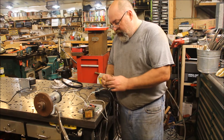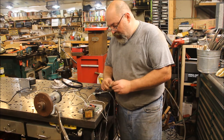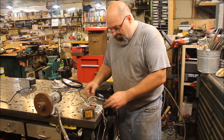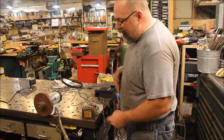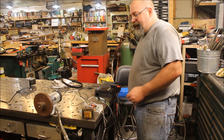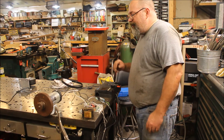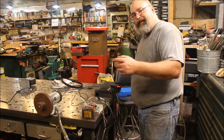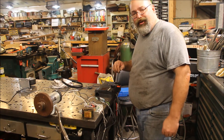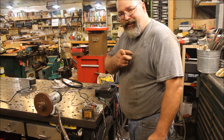We've also got a 12-amp circuit breaker, the control board, and the transformer — you can't run it without a transformer. Next time we bring you back, we'll be building a 2x72 belt grinder. Catch you in the next video.